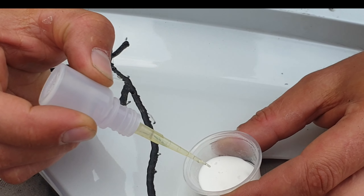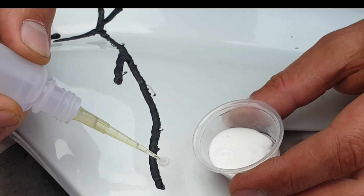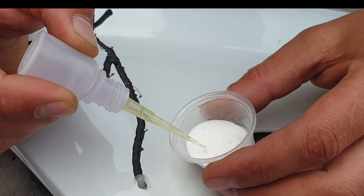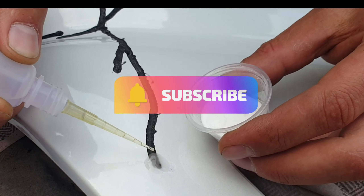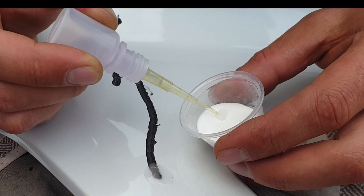You squeeze one drop and then you can pick it up like this and you squeeze again and it's getting in. You put one drop, you can pick up, you squeeze again. Just make sure you squeeze the right amount and you can go like this. It's quite easy. And that's how it looks.